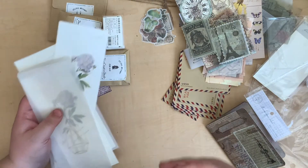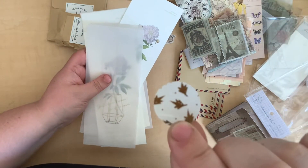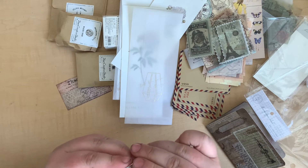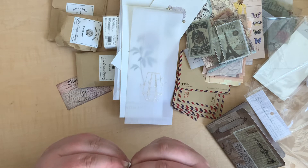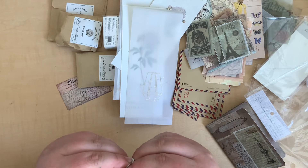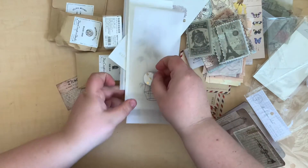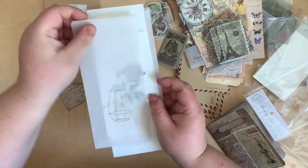Oh, is there something else in there? It's a little seal sticker — really cute! It's got little gold leaves on it. I think it's a clear sticker — let me peel it off a little way to test that. Yes, it's a clear sticker with these little gold leaves — really pretty. I guess you can use it to seal the envelope shut, which is such a sweet little idea.